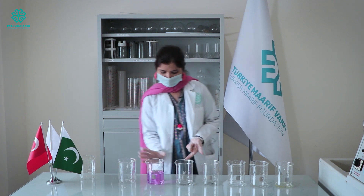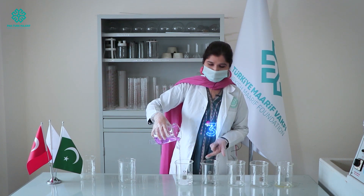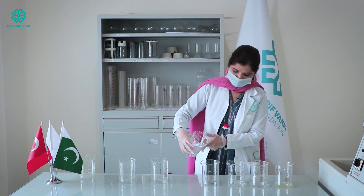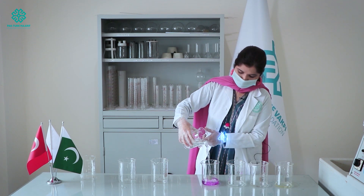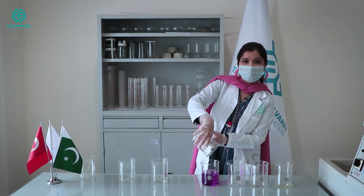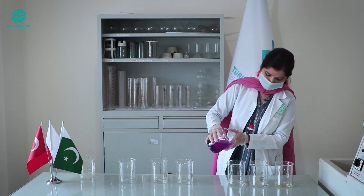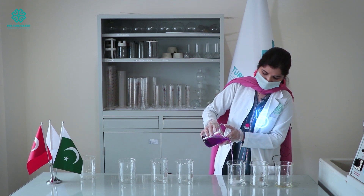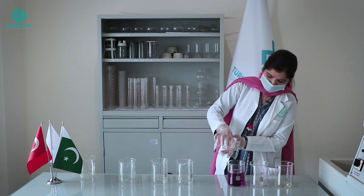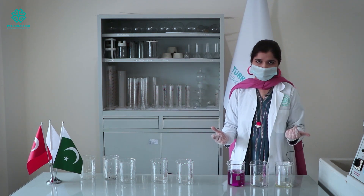Now I'm going to shift it into the third beaker — the colour disappears. I'm going to pour it into the next one, and again the colour appears. Yes, we are getting the pink colour again. Moving on to the next — again the colour disappears. And at the end you are getting much more colour once again.